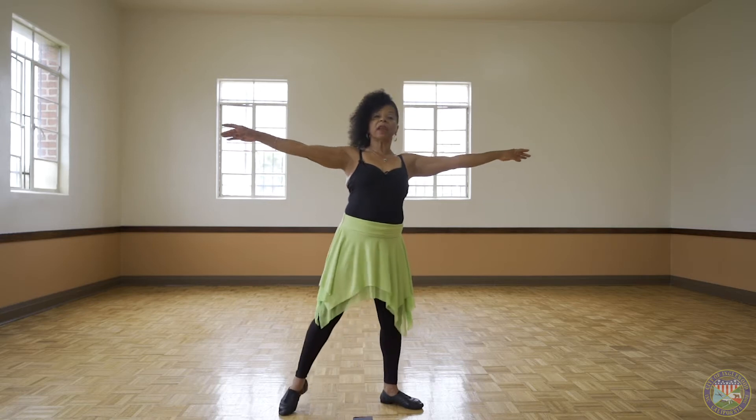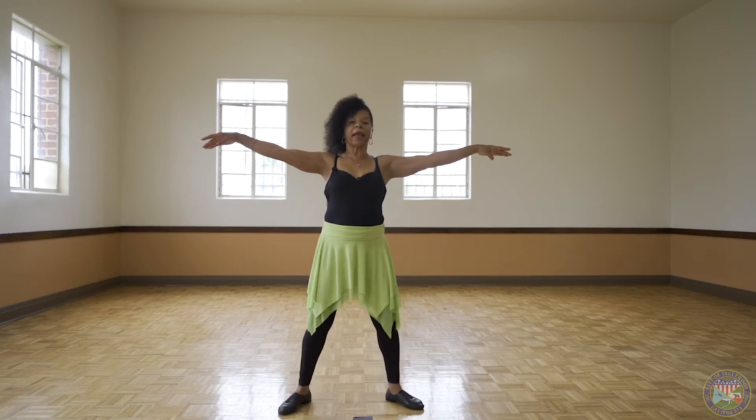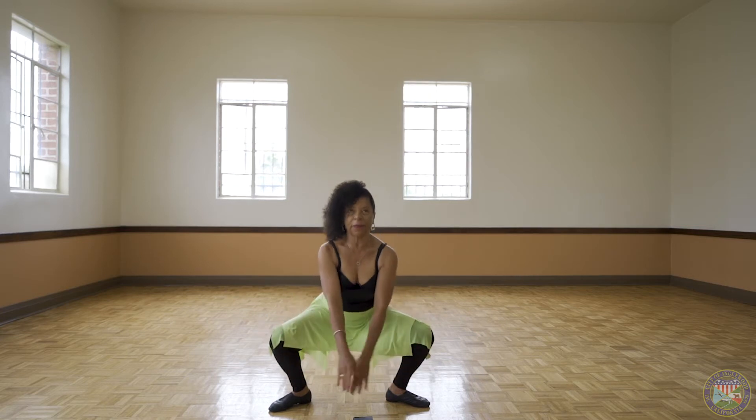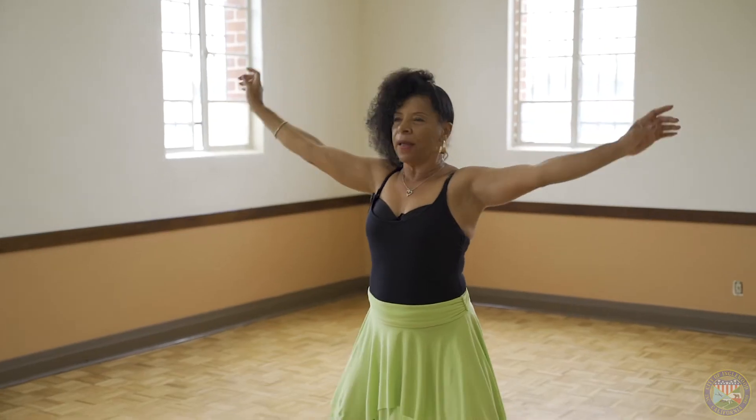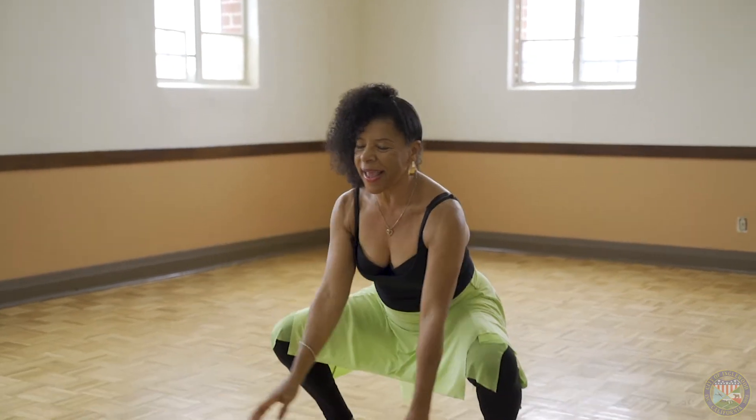Out to second for grand plié. Down, straight down, and high overhead. Stretching. Grand plié, high overhead.